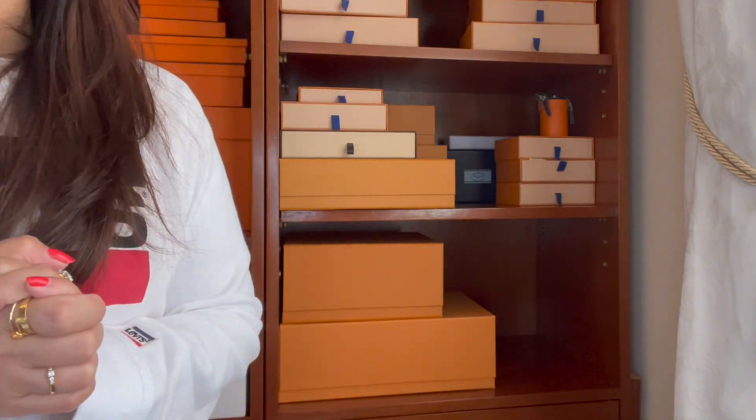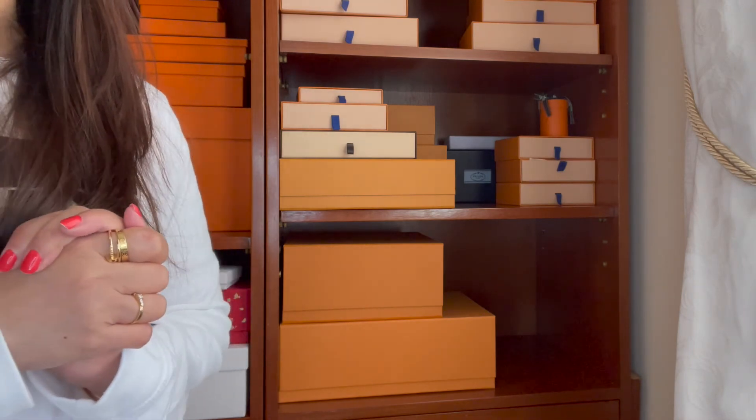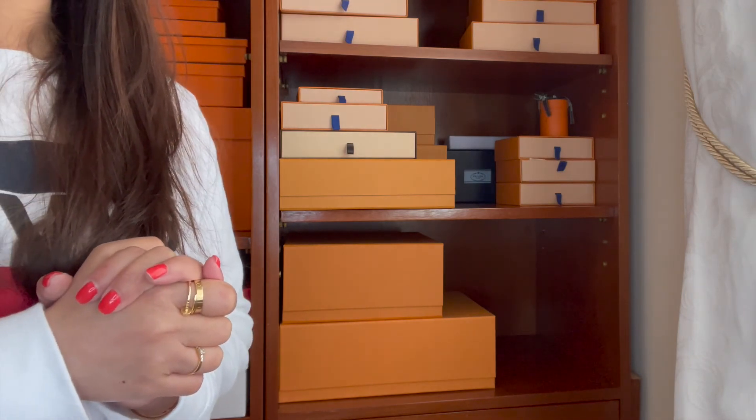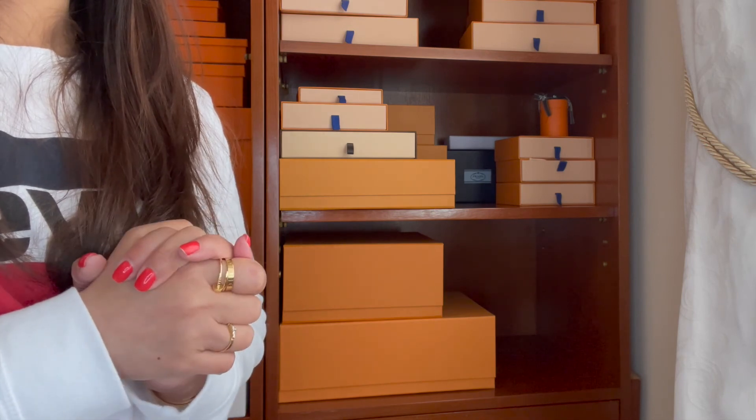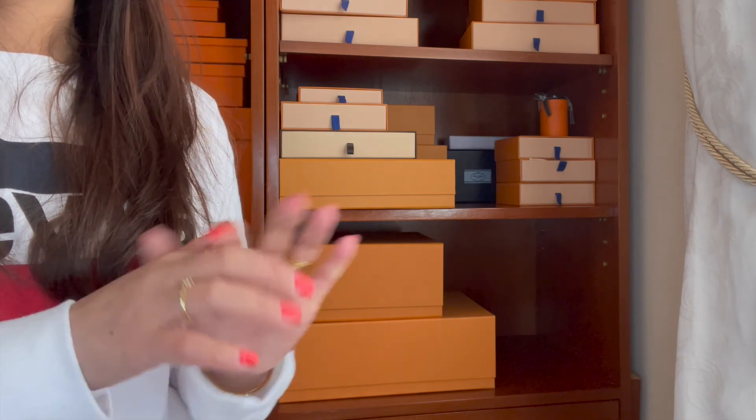That's it for my entire small leather goods collection! I hope you liked this kind of content. If you did, please don't forget to like, subscribe, and comment below if you have any suggestions. I'll see you in my next video — bye!